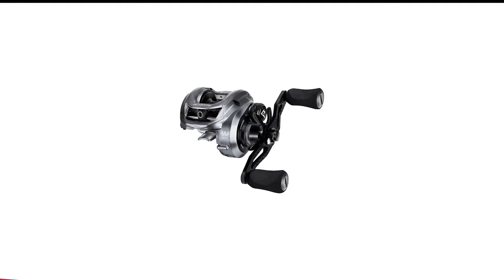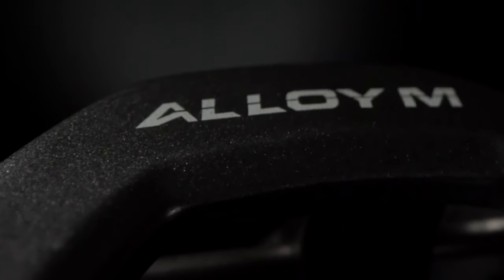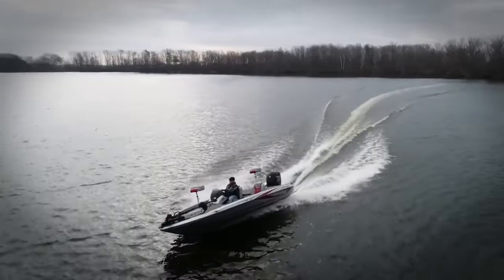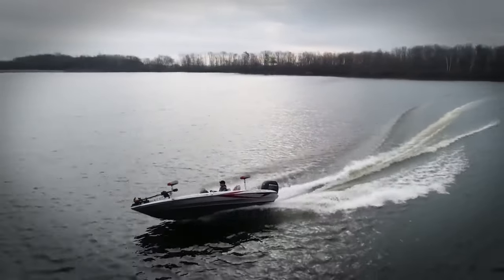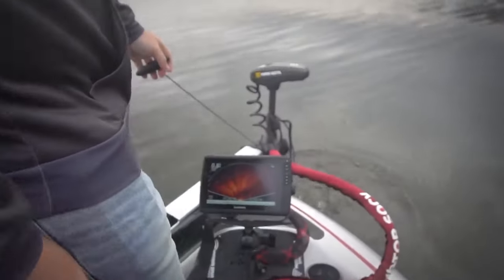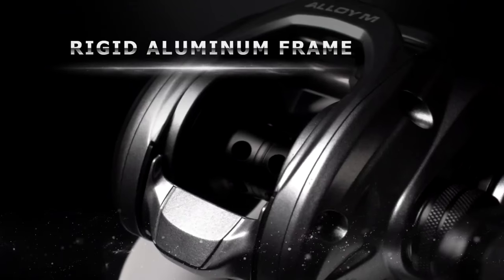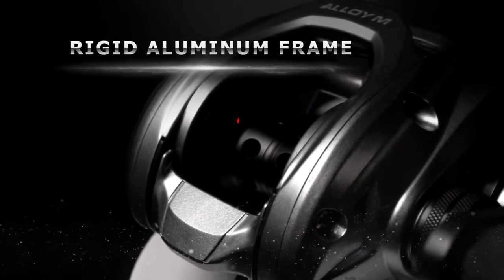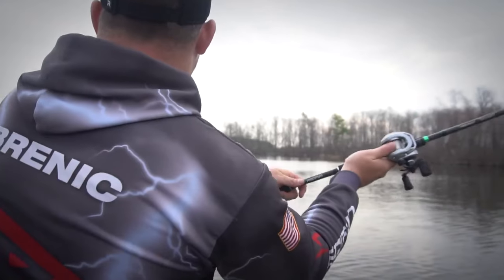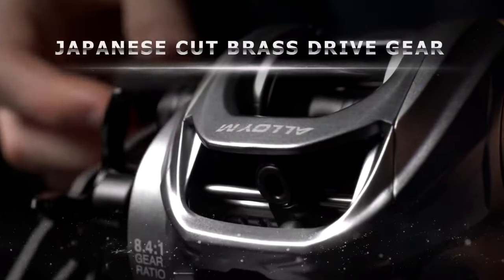Number 4 in my list is the Pissifen Alloy M Baitcaster Reel. The Alloy M is a solid baitcaster that feels good in the hands. The body is constructed with ADC-12 aluminum alloy, providing excellent durability, impact protection, and corrosion resistance. It's a lightweight reel, clocking in at just about 7.4 ounces. Even after some long days on the water, we didn't feel weighed down. It is equipped with an excellent magnetic braking system featuring 12 magnets within the system.